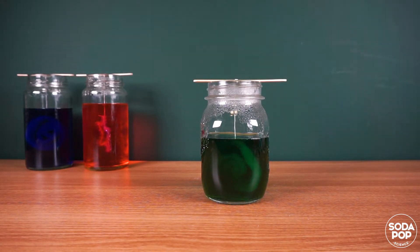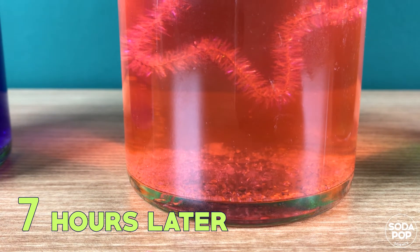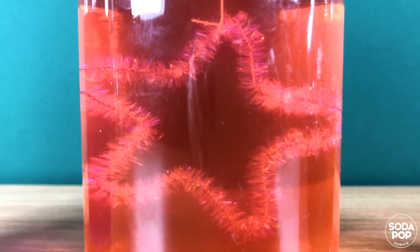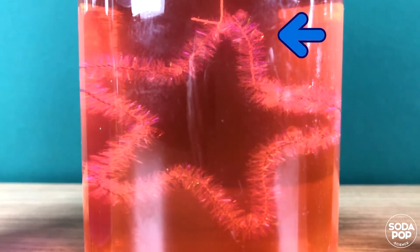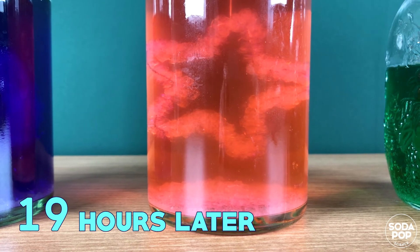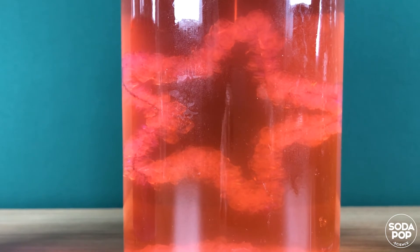Wait for 24 hours and see what happens. It's been 7 hours. Can you see the crystals at the bottom? Look! There is a tiny crystal on the star. This is what it looked like after 19 hours. Wow! The star is bigger and thicker.